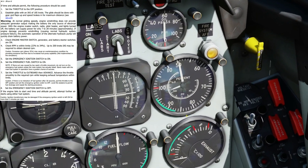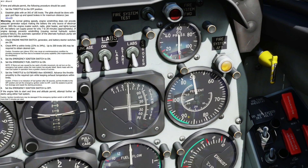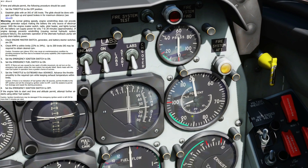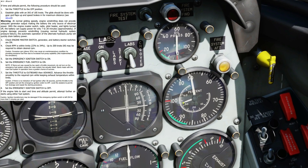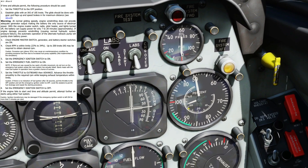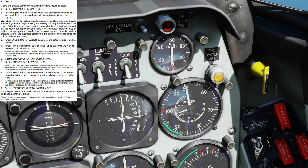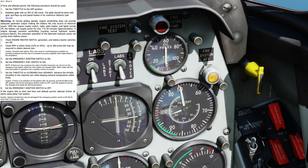Next, engine tachometer. We want to make sure that we are windmilling the engine between 24 and 34 percent speed. We can see that we're currently at 33, so at the upper end of the speed that we can use but it's within limits. We do not want to go too slow because it won't catch, or too fast because it will also cause problems.